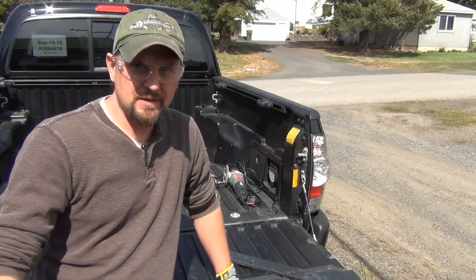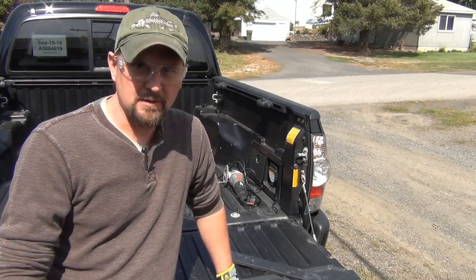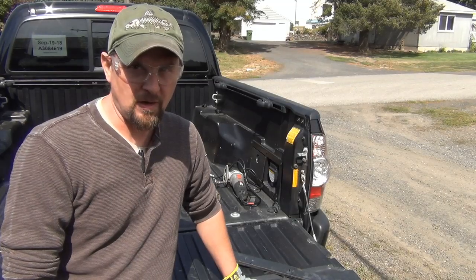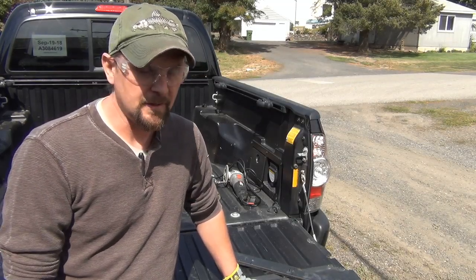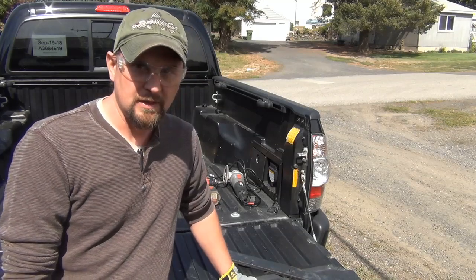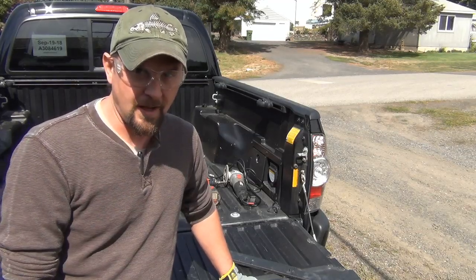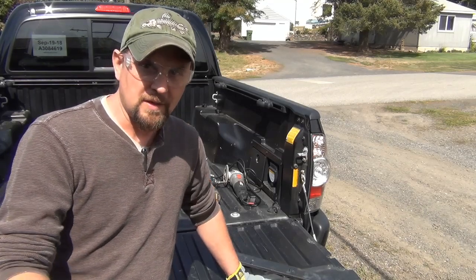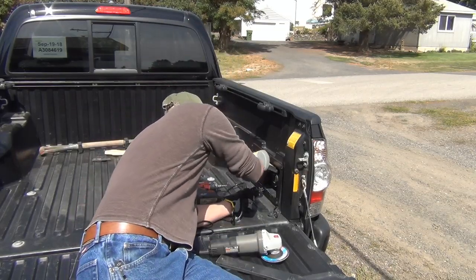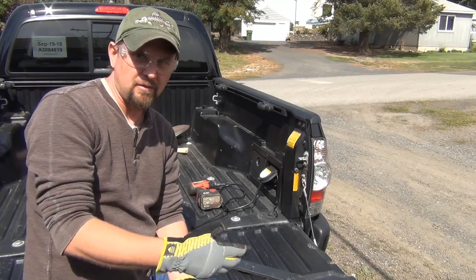You've seen me do most of this in my little workshop — it's nothing special but it is a workshop. For those of you that don't have a workshop, don't let that deter you from doing small projects like this. If you're going to be doing any kind of off-roading or overlanding, you should be able to do a certain amount of recovery or work from your vehicle and set it up to be somewhat self-sufficient — especially if you have a Toyota Tacoma already set up with its own power supply. There's absolutely no reason why you can't do this right out of the back of your truck.